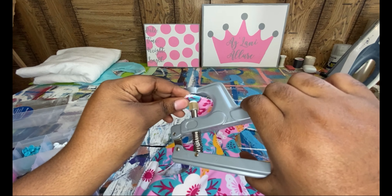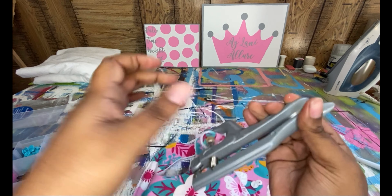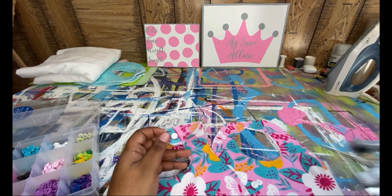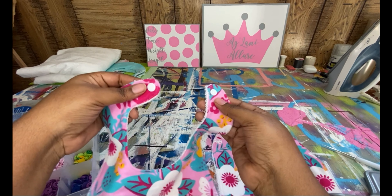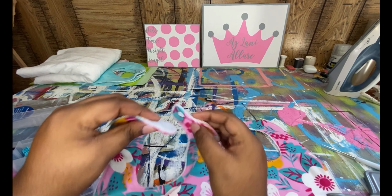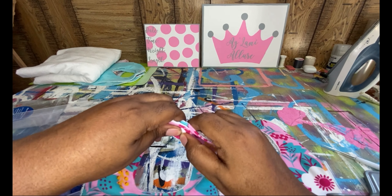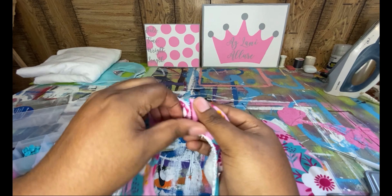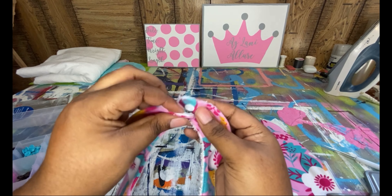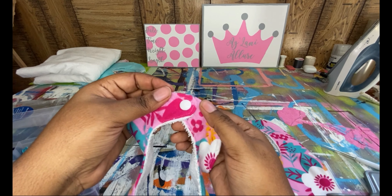You can see that this one right here is flat and this right here is wavy. This happens — it's nothing bad, you didn't do anything wrong, it just happens. I already ironed this one down so you can see the difference. This is another reason why you would need an iron for this.